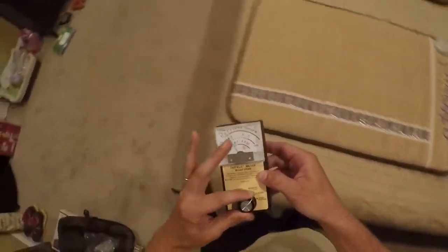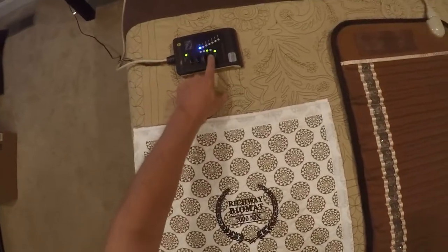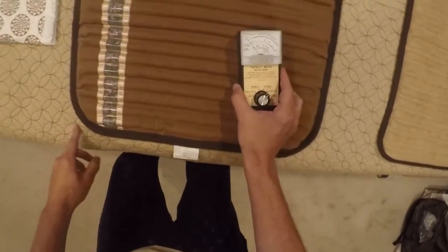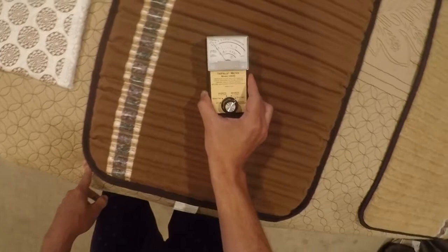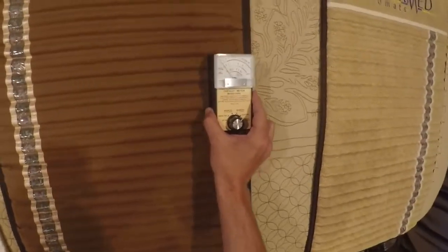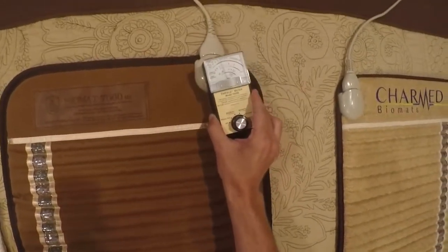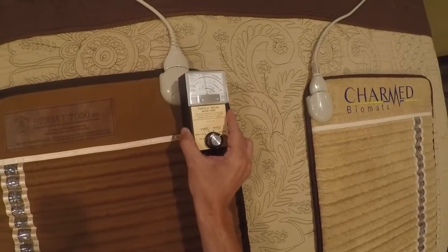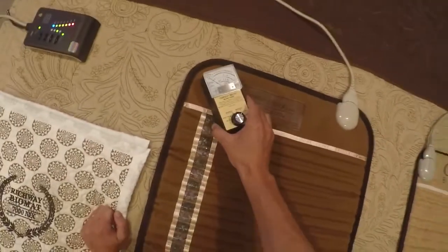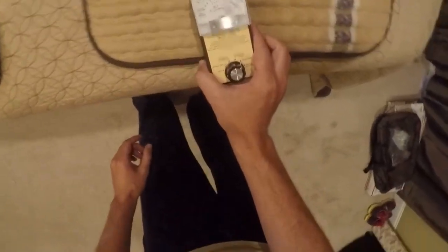Now let's do the electric field test. Back to the Richway Biomat — getting readings of about 1 milligauss, with some spots up to about 10 milligauss near the connector, dropping to background within about an inch or two. For the Charmed mat, it buries the needle again — 500 plus on the electric field as well.